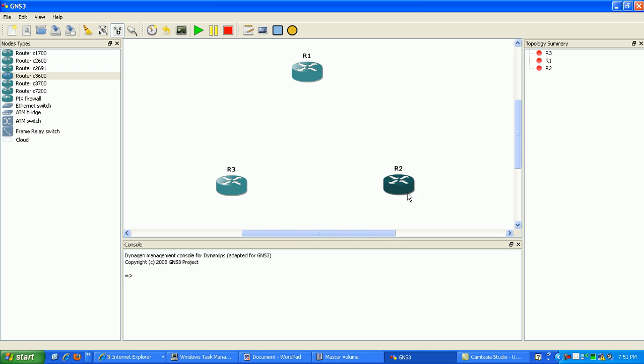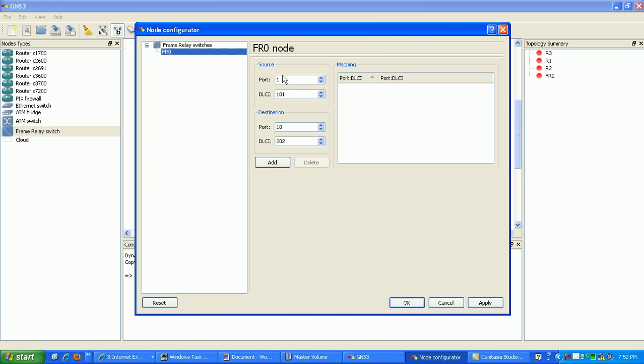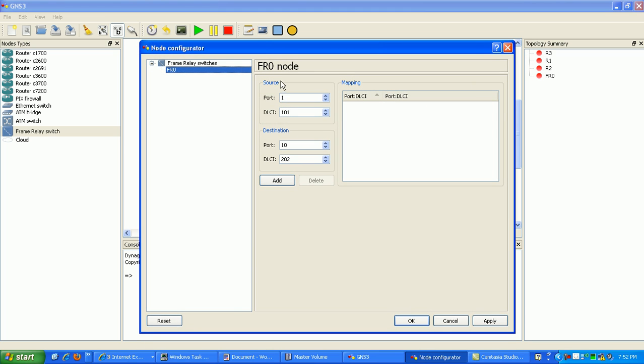As you can see here, I have three routers: router 1, router 2, and router 3. What I'm going to do now is get the frame relay switch in GNS3, drag it over, right click on it, go to configure, then I'm going to do my frame relay mapping statements. So for port 1, I'm going to use DLCI 102, and the destination side of that is going to be port 2 with DLCI 201. Also, I'm going to use again port 1 with DLCI 103, and the destination side is going to be port 3 with DLCI 301.